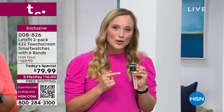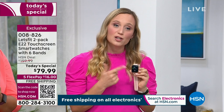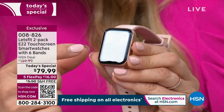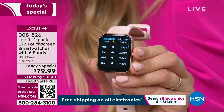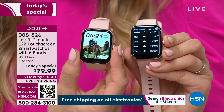You can make and take calls, see text messages and emails, and even social media notifications from the watch face. You have more features than ever — more alarms, more reminders, more workout modes. You even have the weather. It is so incredible to get two of these for this price today.